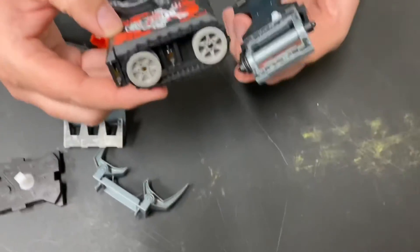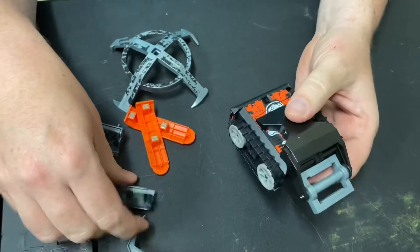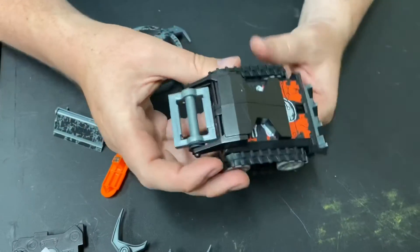And this is the big drum attachment. Put a drum on the front, put a wedge on the back. Ready to rock.